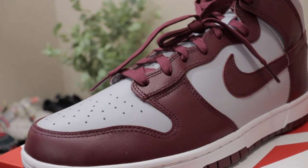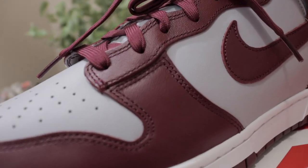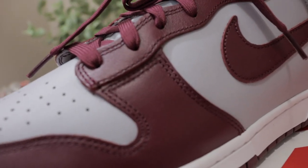When we get to the midsole, it's just a plain white midsole — nothing too extravagant. But I do like the color contrast it provides, transitioning into the other two-tone shades which are the beetroot and that wolf gray color.